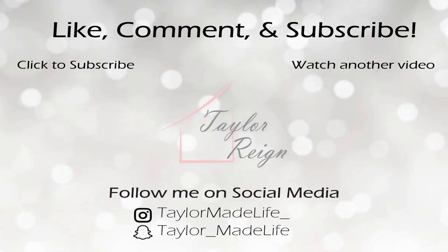If you enjoyed this video, make sure you give it a thumbs up, leave a comment, and subscribe for more. Don't forget to turn on notifications so you never miss a thing. Thanks so much for watching! Bye!